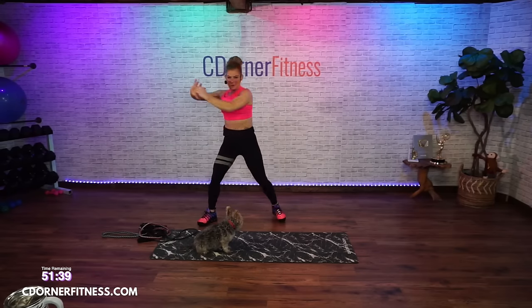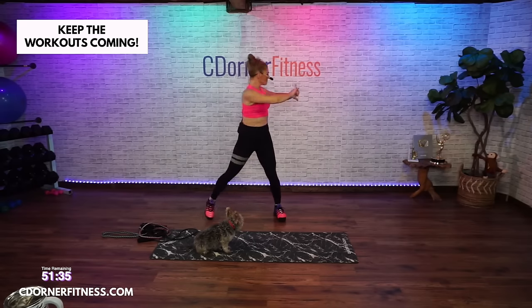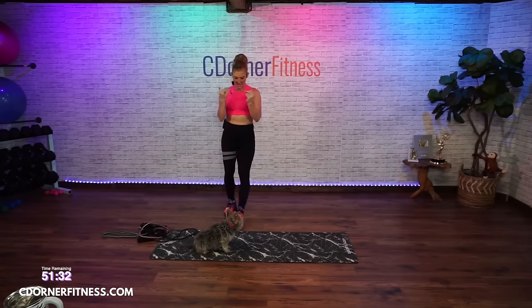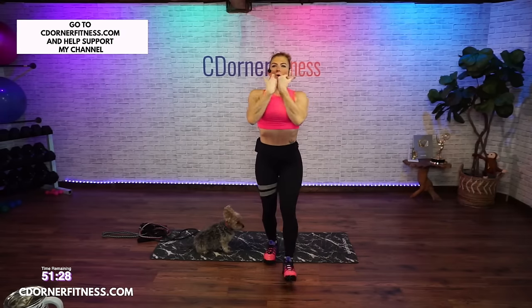Hold it right there. Release a twist. Now what I want you to do is do our heel taps — bring your hands together while you do your heel taps and roll your wrists, like this.